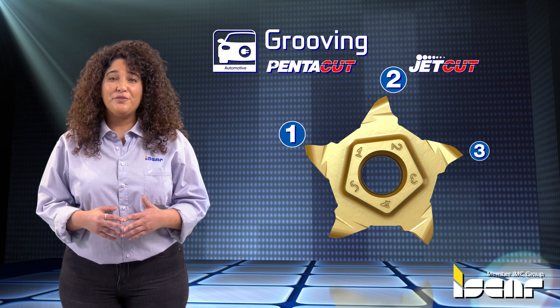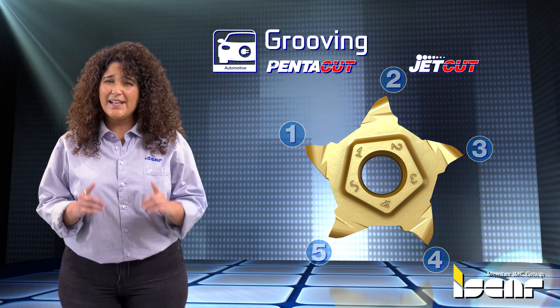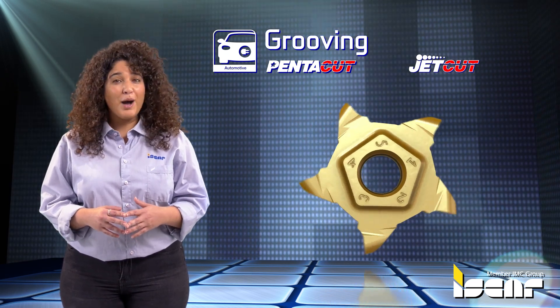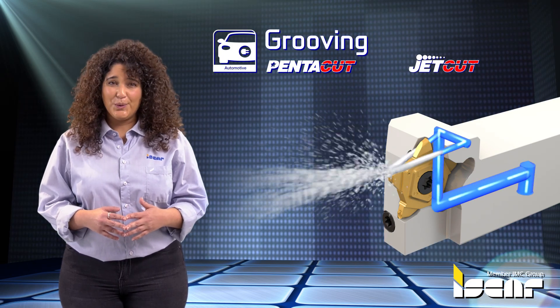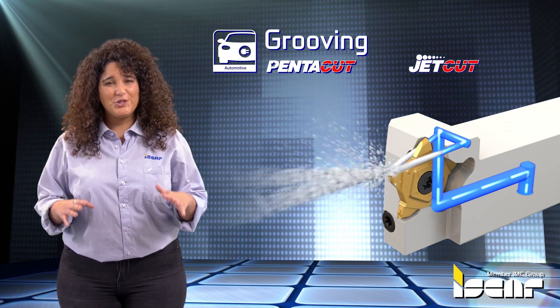Grooving featuring five cutting edges, a variety of chip formers, precise profile and durability — the PenteCut insert is a popular choice for grooving operations. The JetCut tool holders with two high pressure coolant holes guarantee optimal chip breakage.